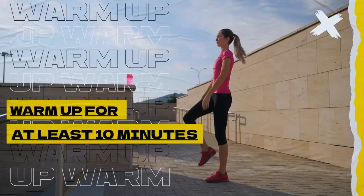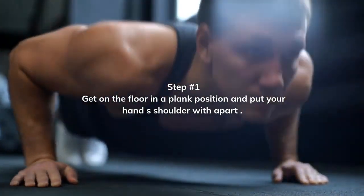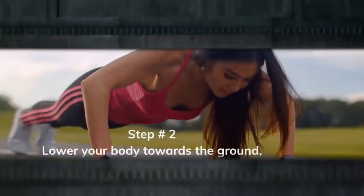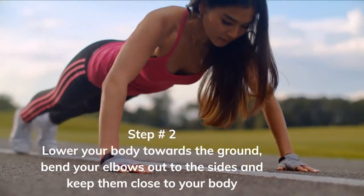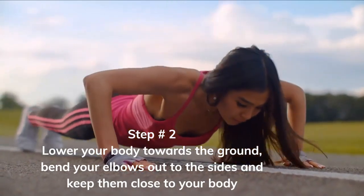To perform a proper push-up, you'll need to start in a plank position. This means positioning your hands shoulder-width apart on the ground, with your arms extended and your feet shoulder-width apart. Keep your body straight and rigid, with your feet together and your weight balanced on your toes.